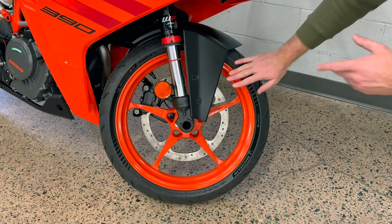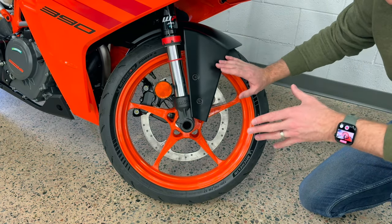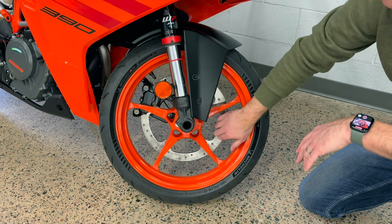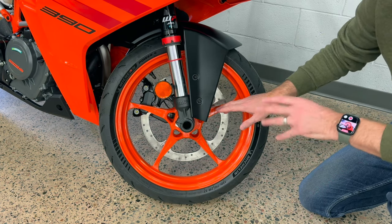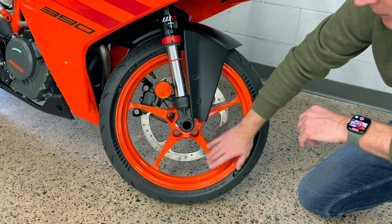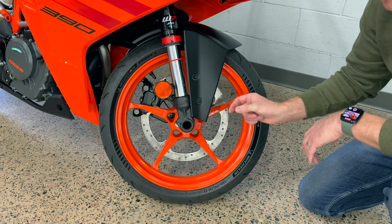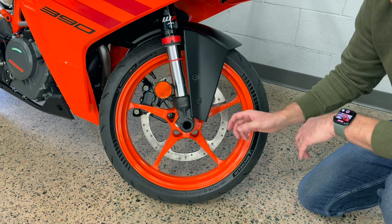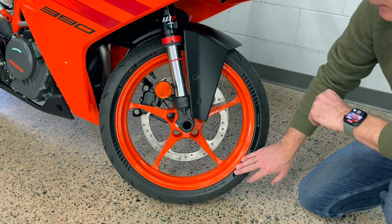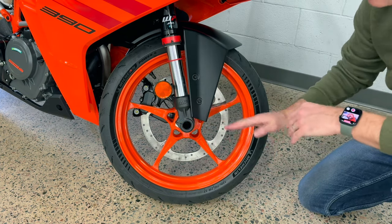Starting with the front wheel, you can really tell the manufacturer's intent when you look at everything to do with the front wheel on a motorcycle. You have a very lightweight wheel and a 110-wide tire — that's one centimeter less width than a full-size super sport bike, and it's in line with something like the Ninja 500. What this does is help make it a very flickable bike.